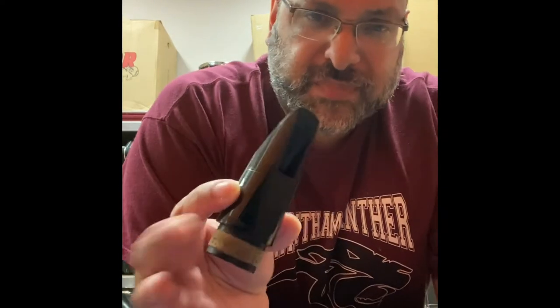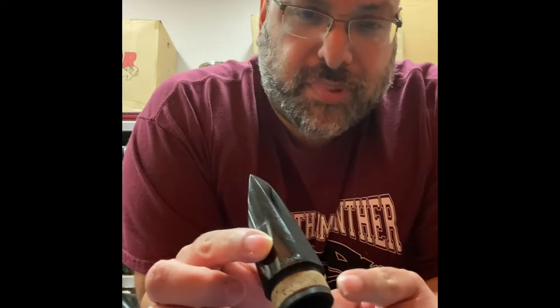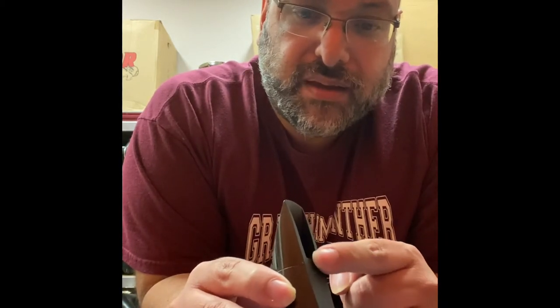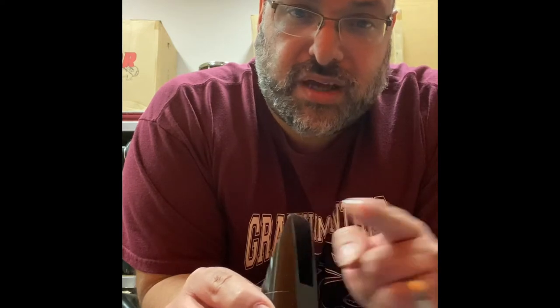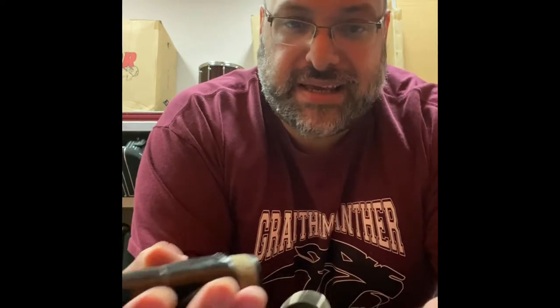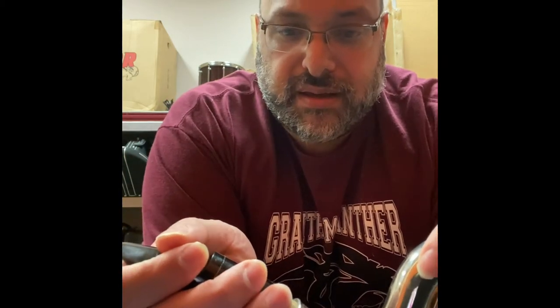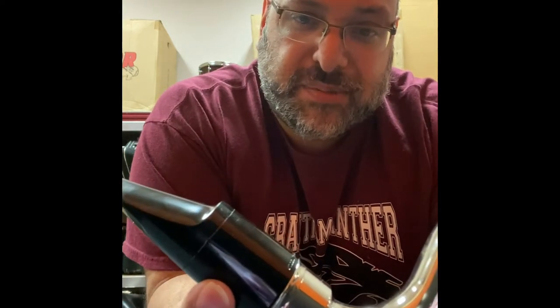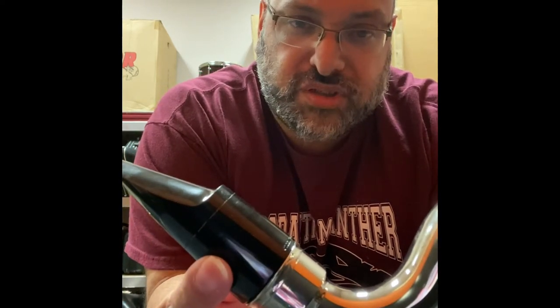So how we connect them: we have a mouthpiece that looks like this. The bottom part is going to have some cork, and then it's going to have a flat part, a thin part, and then it goes all the way to the tip. The cork part — we make a connection to the front part of the gooseneck. Once we make a connection, we twist left, right, left, right, and then we go all the way until we don't see any space in between the mouthpiece and the gooseneck.